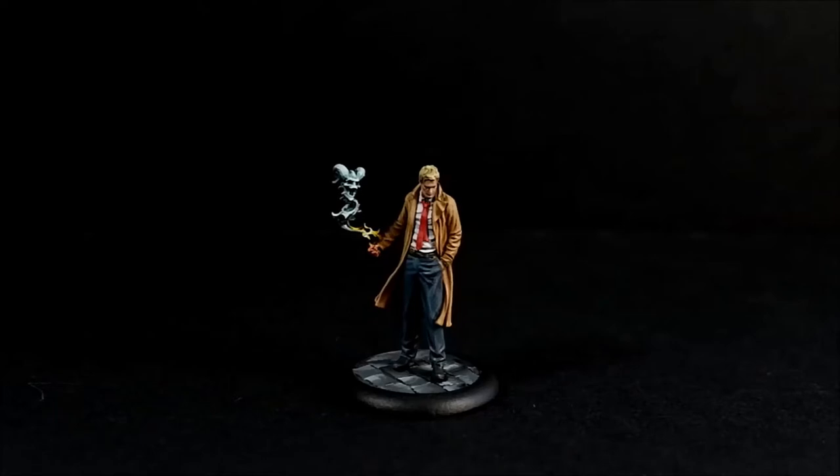Hello, it's Darkblade here again. It's another tutorial from the Batman miniature game. This one is John Constantine. We'll be doing this one from start to finish, so yeah, let's get started.